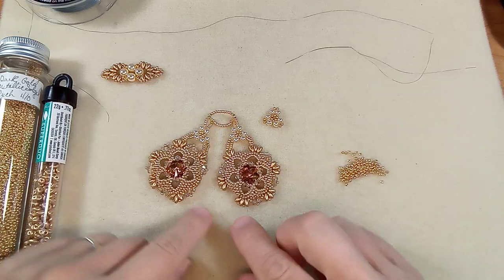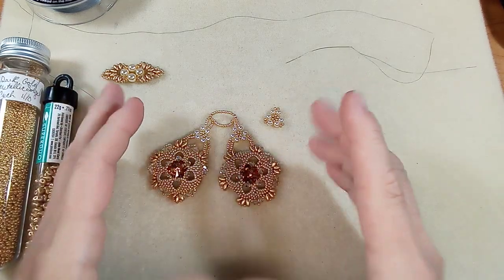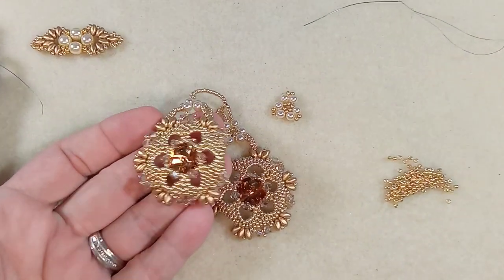Hi everyone, Emma here. I'm so excited to show you — we are almost there, almost ready to attach these lovely rivulets onto a Christmas ball.